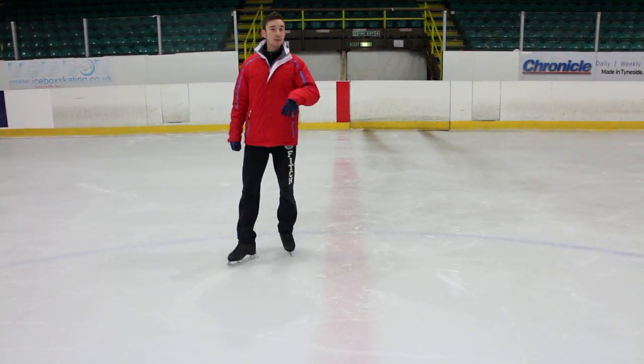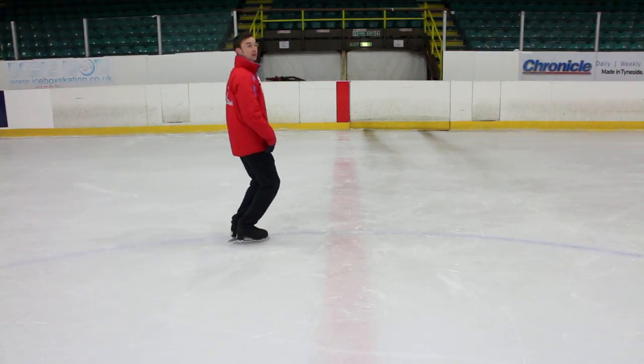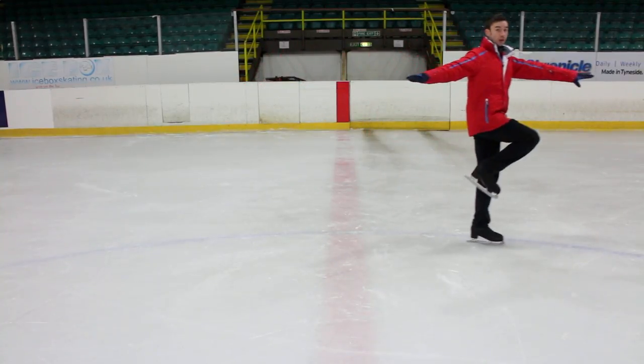And it's exactly the same going the other way. So you're going to be on the outside edge, a little bit towards the little toe on your right foot. Get that nice knee bend, arms into the circle. Get that nice push, back together, and then straight up and down with that knee.